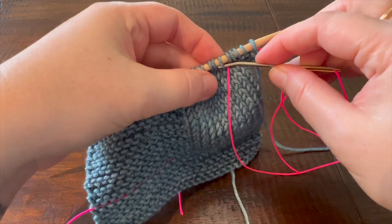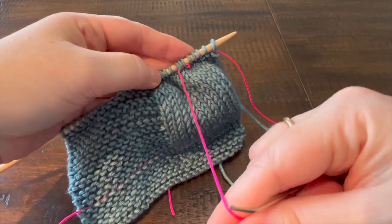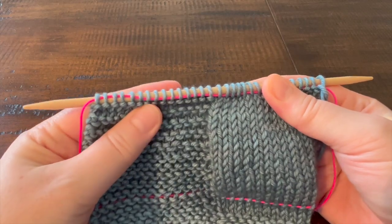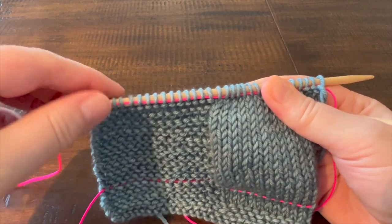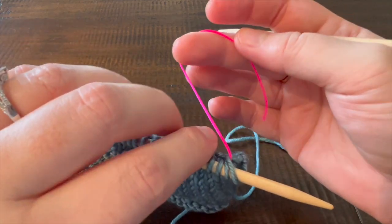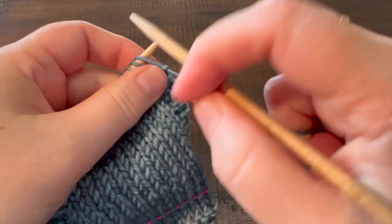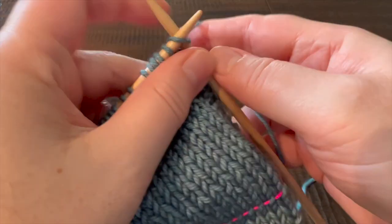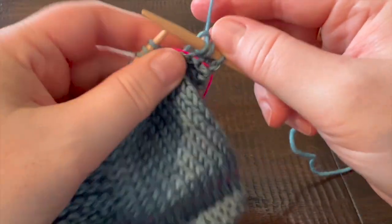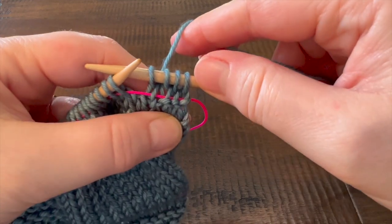If you were working something like brioche where you've got wrapped stitches, you're just going to want to make sure that on the slip-one yarn-over stitches, this goes through both the live stitch and the wrap. Now that I've worked to the end of the row threading my waste yarn through all of the live stitches, if you want to continue to work past this point it's fairly easy — just hold your waste yarn or cord out of the way, pick up your second needle, and you can start working across the row. The yarn you threaded through your stitches will remain in place in that row without getting twisted, so it's still easy to pull through without getting caught in your work.